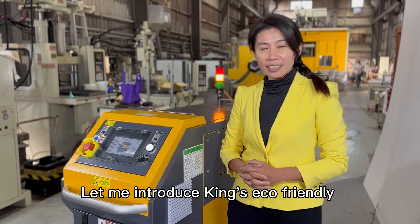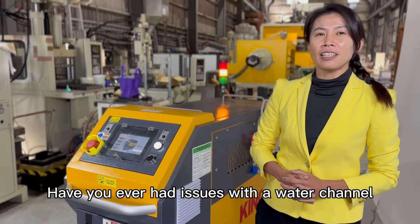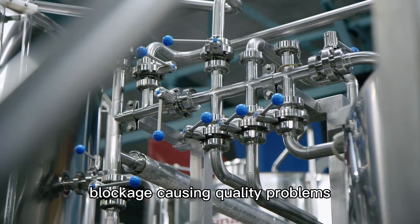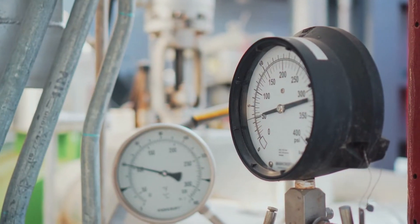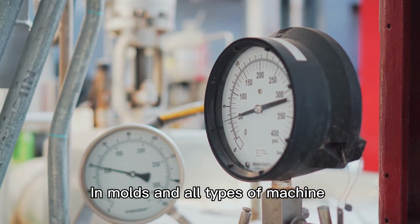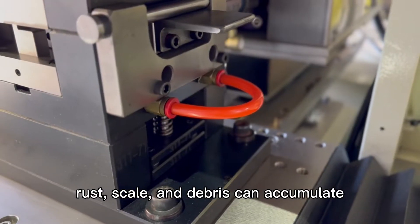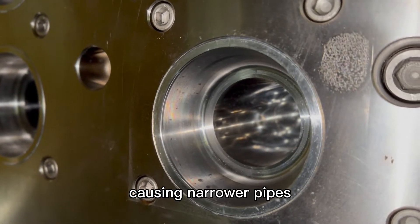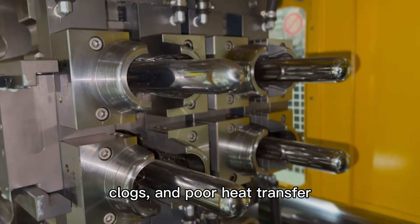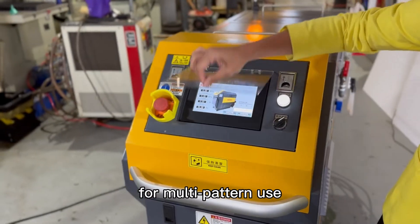Let me introduce King's eco-friendly water channel cleaning machine. Have you ever had issues with water channel blockages causing quality problems and waste in your factory? In most types of machines, water cooling channels develop rust, scale, and debris that accumulate, causing narrow pipes, blockages, and poor heat transfer.